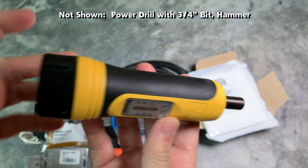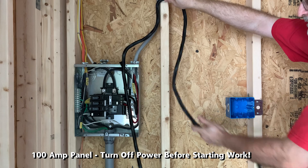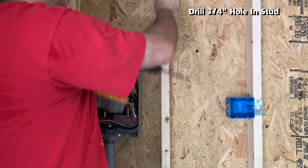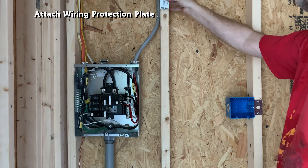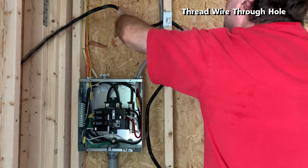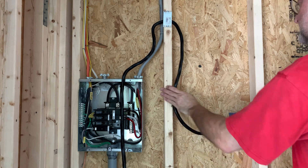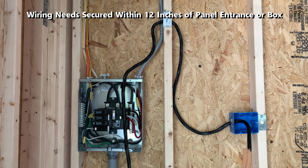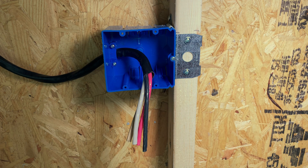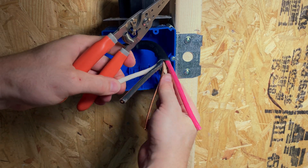This is the 100 amp electrical sub-panel in my garage. This is roughly where the wire will be going. I need to drill a three-quarter inch hole in the stud, attach the wiring protection plate, and thread the wire through the hole. I make sure I leave enough wire inside the electrical panel box and enough wire to reach the outlet box. I then strip about six inches of the outer wire jacket to reveal the four individual wires, and remove the paper surrounding the ground wire.